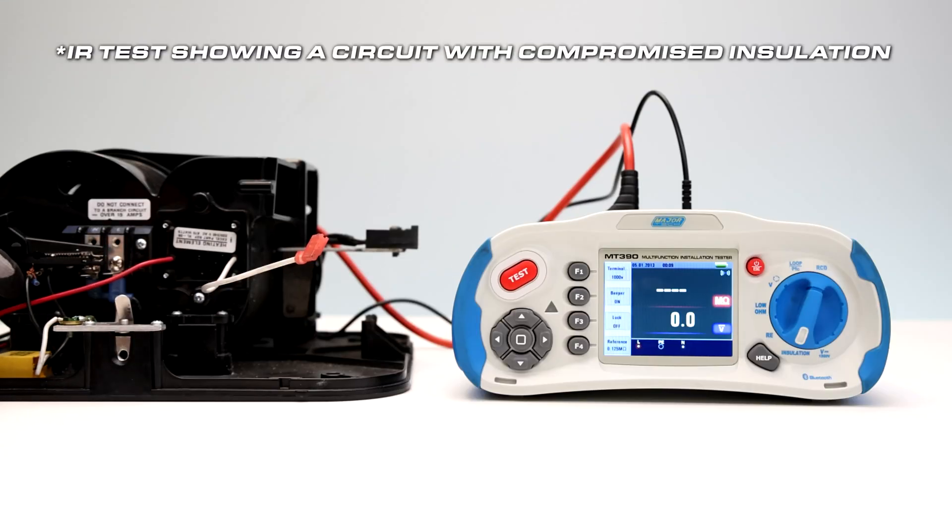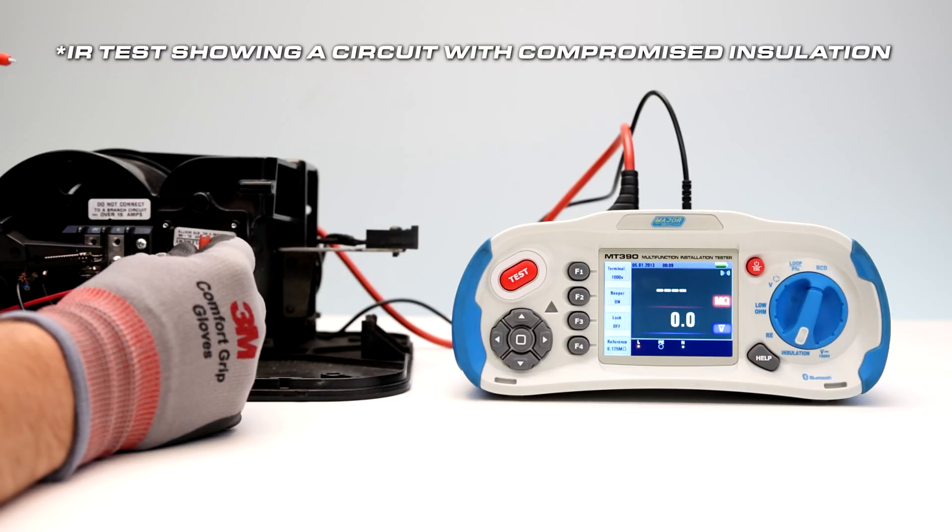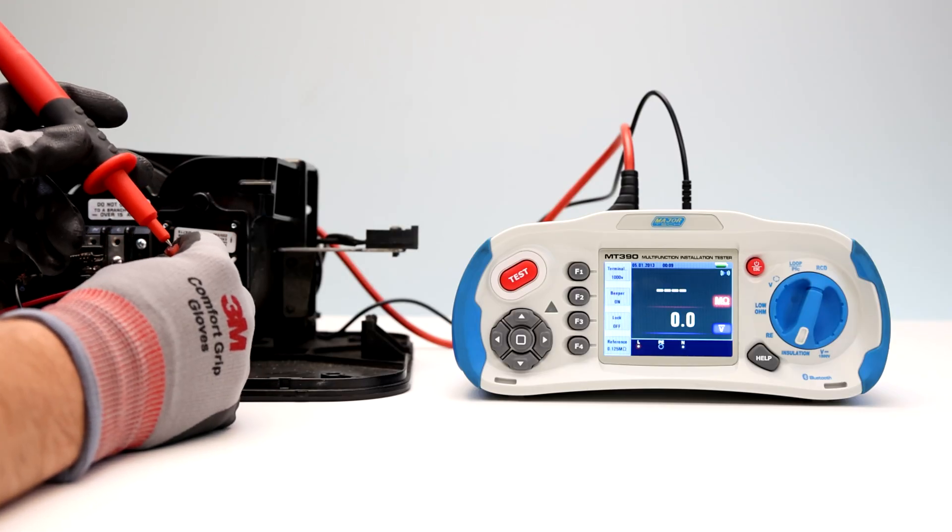Optionally, press the F4 button and set the limit value. Use the F1 button to select the test voltage.